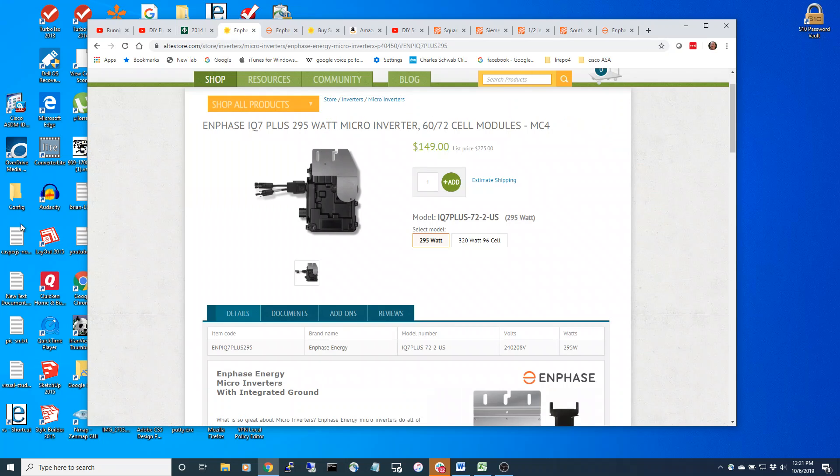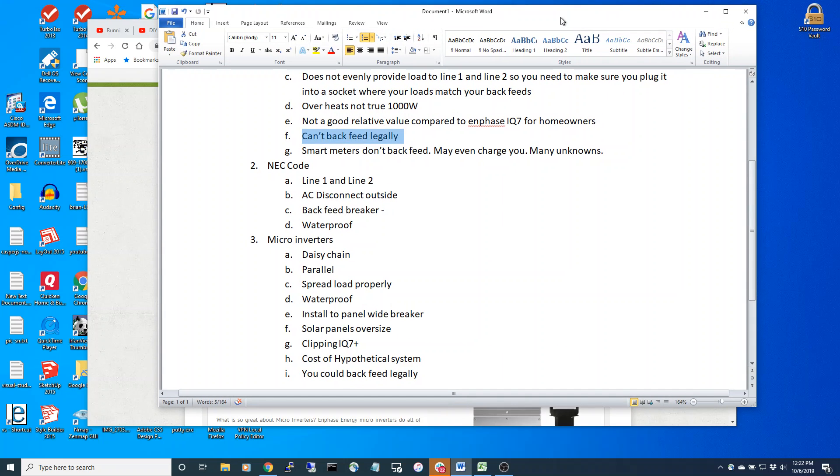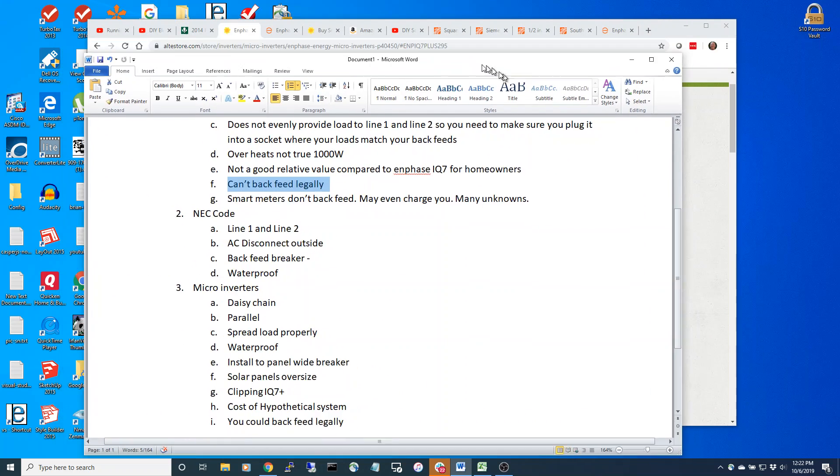These Enphase IQ Seven microinverters are waterproof, they spread the load properly, and they comply with NEC and UL. You could also legally backfeed with this system. You could start with the system somewhat informally if you wanted to, then later get permitted. I recommend getting permitted and getting a utility agreement so you can backfeed and use the utility as your battery - it makes a lot of sense.